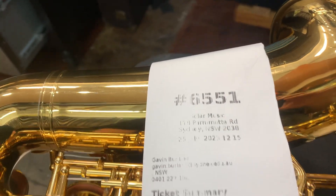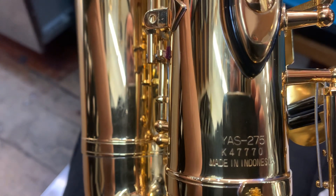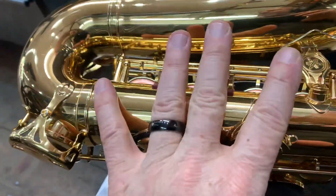We're back with serial 6551 — this is a Yamaha alto saxophone, model 275 K47770, made in Indonesia. We're just doing an assessment. We've taken the palm keys and the pad guard off so we can see what's going on.